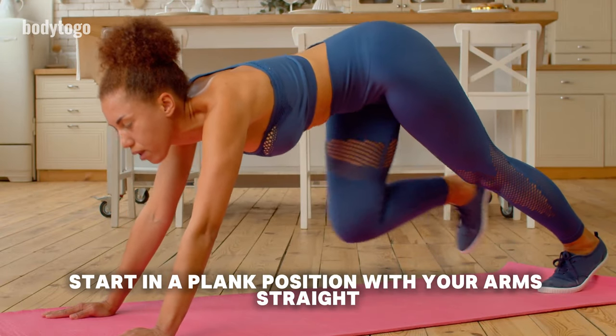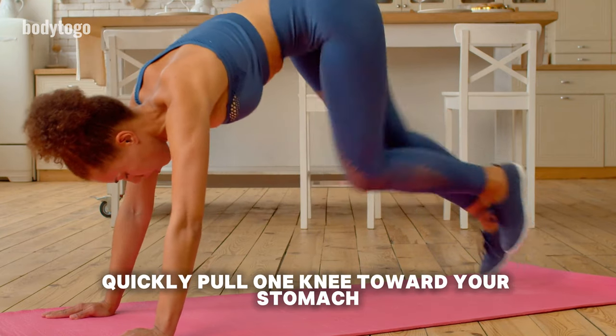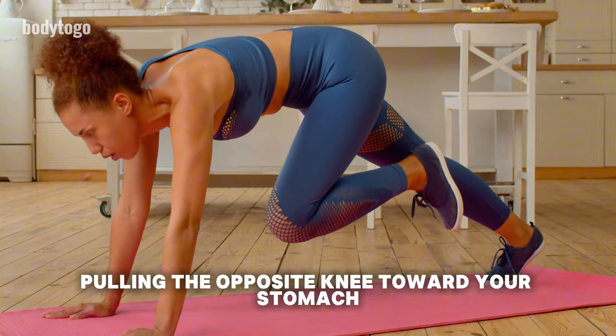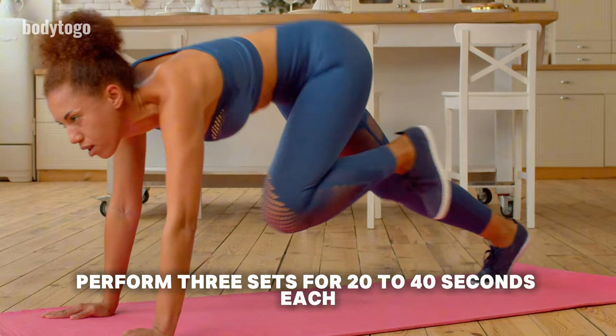How to perform Mountain Climbers: Start in a plank position with your arms straight. Engage your core muscles. Quickly pull one knee toward your stomach. Swiftly extend that leg back to plank position while simultaneously pulling the opposite knee toward your stomach. Continue alternating quickly. Perform 3 sets for 20 to 40 seconds each.